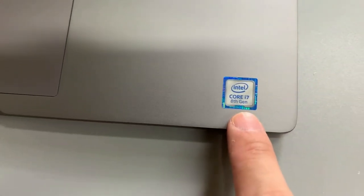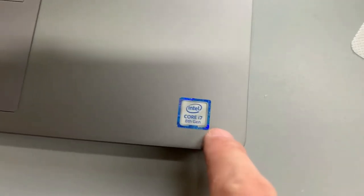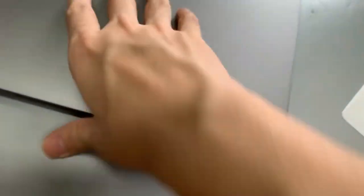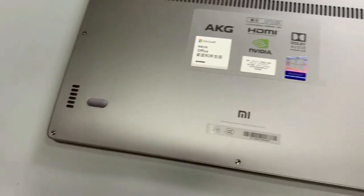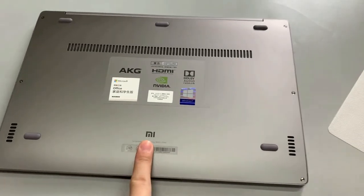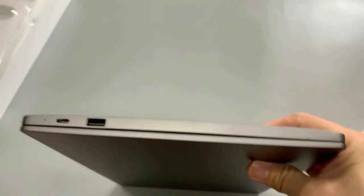It has an Intel Core i7 — our newest processor. Okay, let's see our back. And on the back, it also has a Mi-Logo. The laptop is very slim, as you can see.